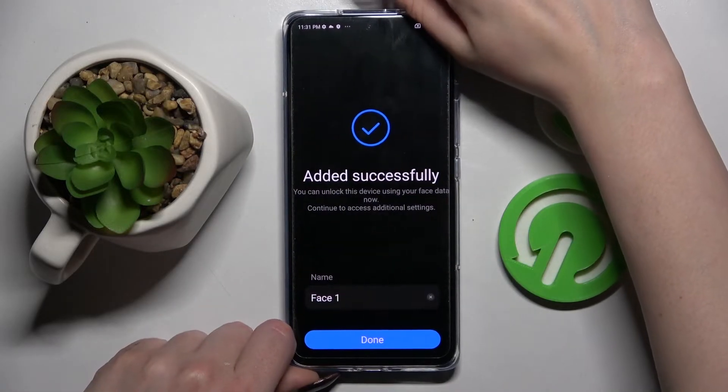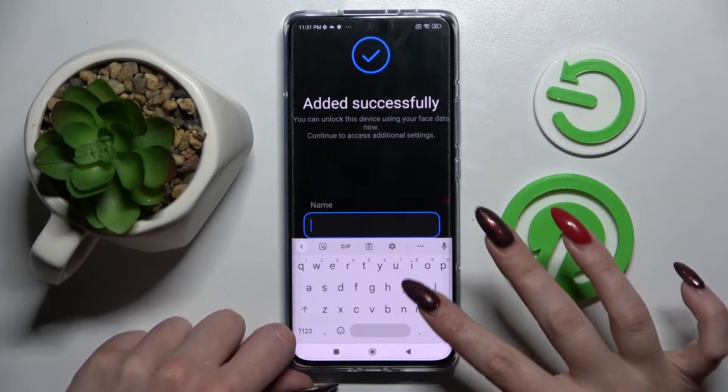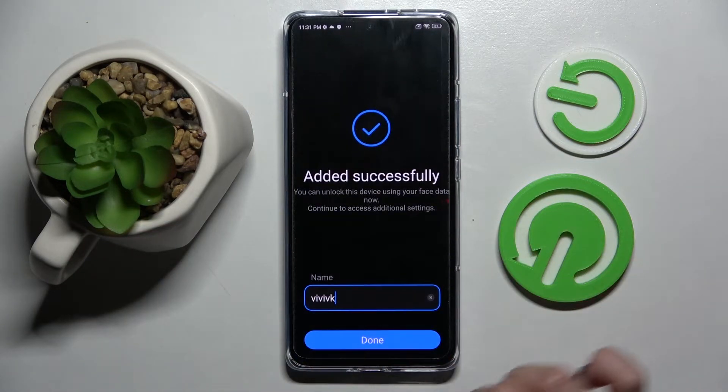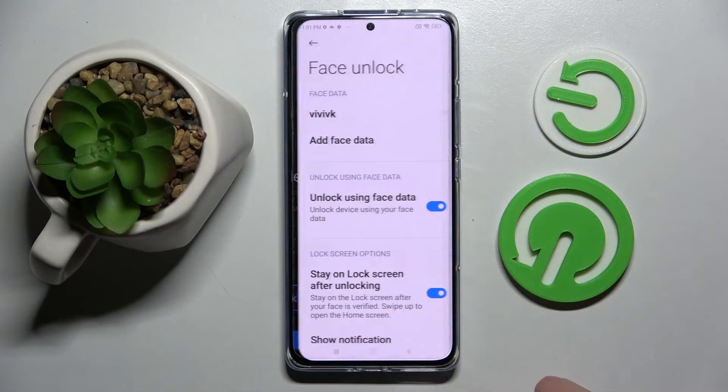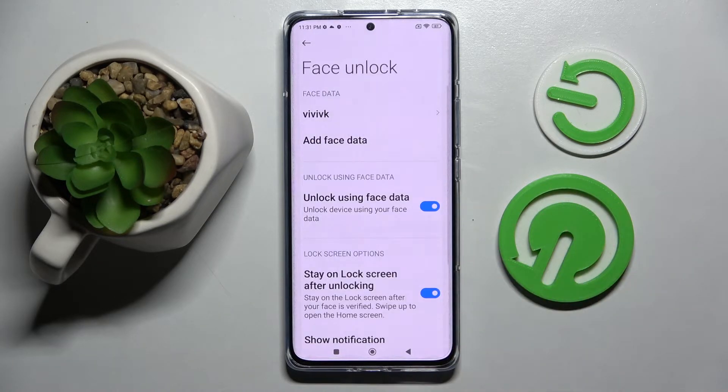After that, you can name your face data however you wish. Here I will go with some gibberish, then save your changes by tapping on them. Finally, you can adjust all of the face unlock settings however you wish.